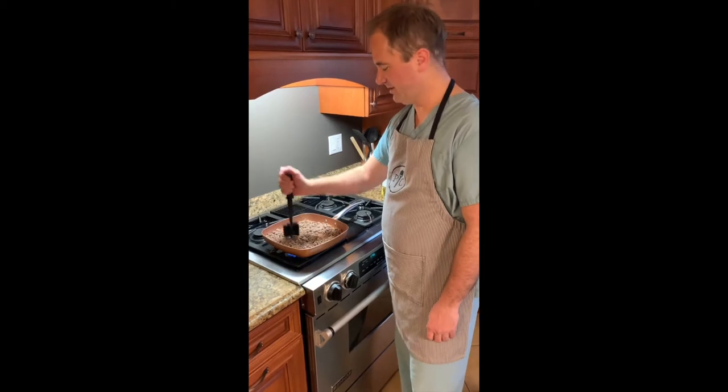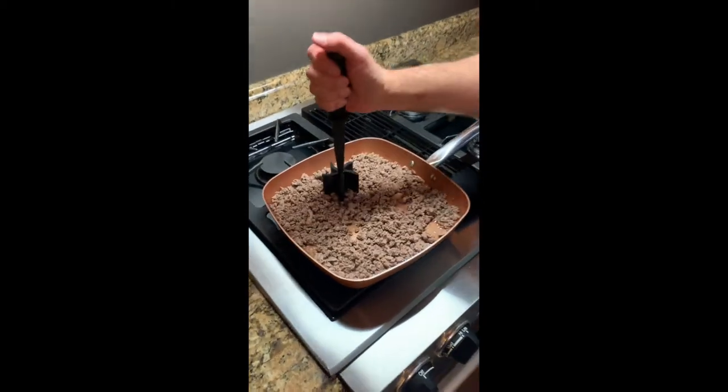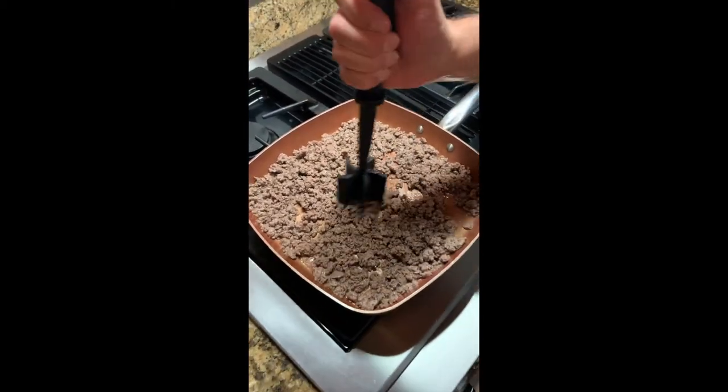There you have it — my meat is browned. All I have to do now is season it with a bit of salt and pepper. I'm going to use a bit of taco seasoning mix too, and once that's all well combined we can continue prepping our nachos.